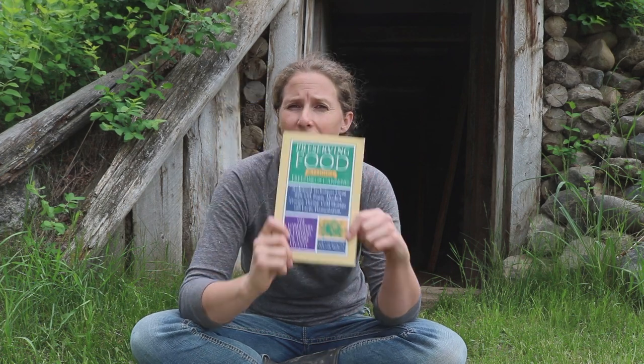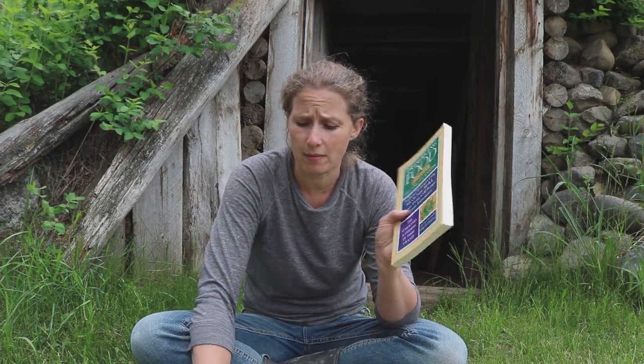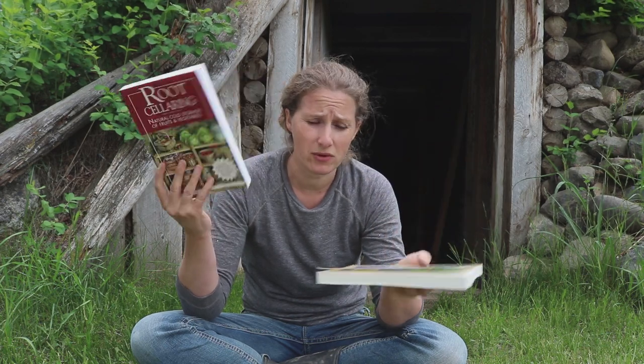My second book recommendation has to do with preserving food without freezing or canning. It's not specifically about root cellaring, although there are root cellar suggestions in here. It has more to do with learning how to preserve and put up foods in old ways that don't involve freezing or canning. This is another one of my favorites and one I would definitely recommend when you're talking about storing food. I've learned a lot from both of these books.